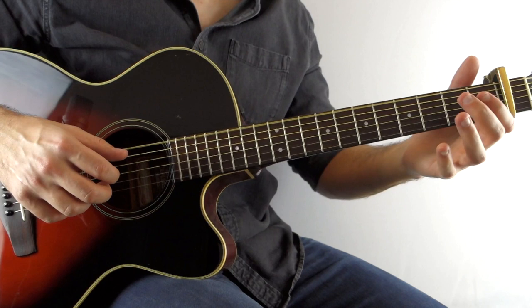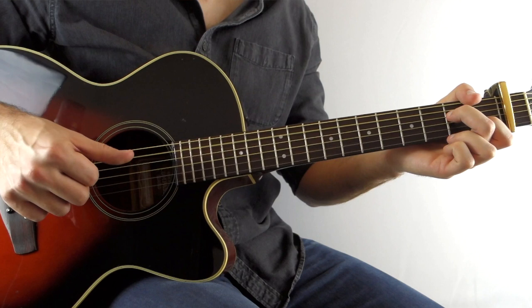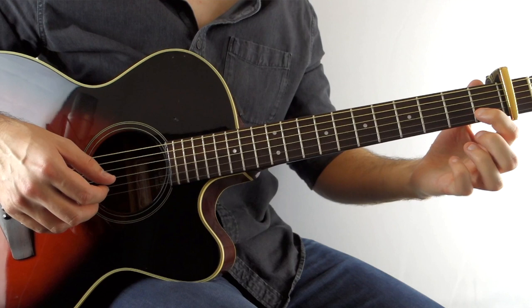And then you go to an A minor 7 — so you just hold down an A minor 7. You play the open A string with open G and the first fret on the B, then the D string second fret. And this time alternating between the first fret on the B and the third fret on the B.